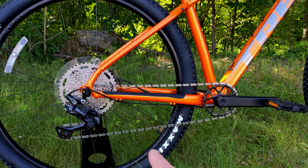Along with the crank, you have nylon platform pedals. These pedals might benefit from an upgrade if you're doing true mountain biking, but for city commuting or riding around the neighborhood they'll work just fine.